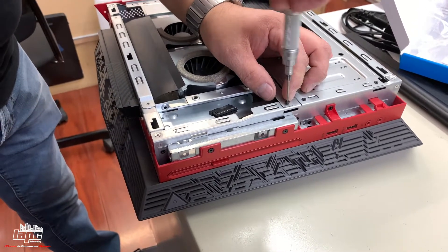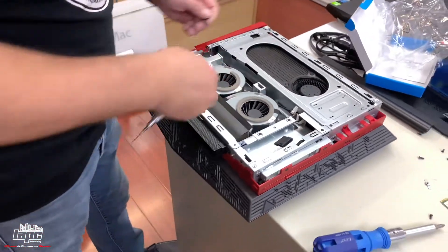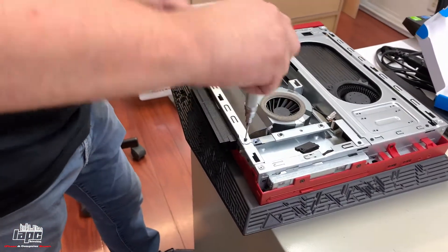At the same time when you take this computer apart, it's a good time to get some compressed air and blow out your graphics card and everything. If you want to replace your thermal paste, that will help lower the temperature in general.